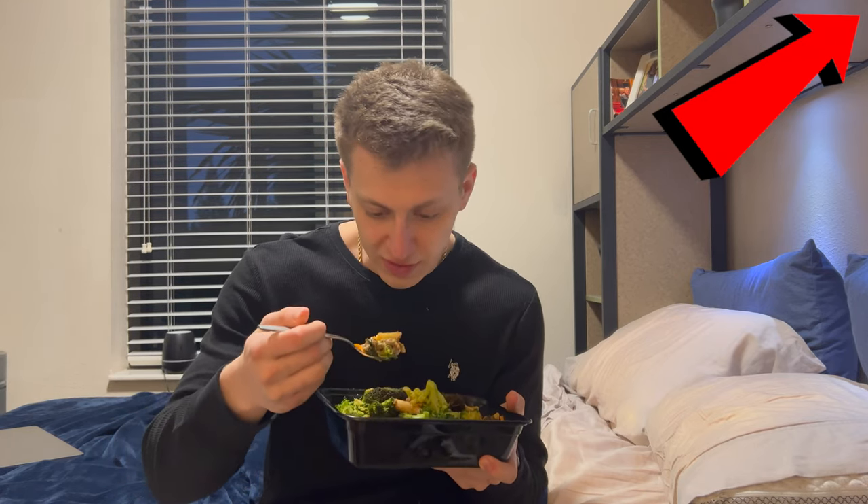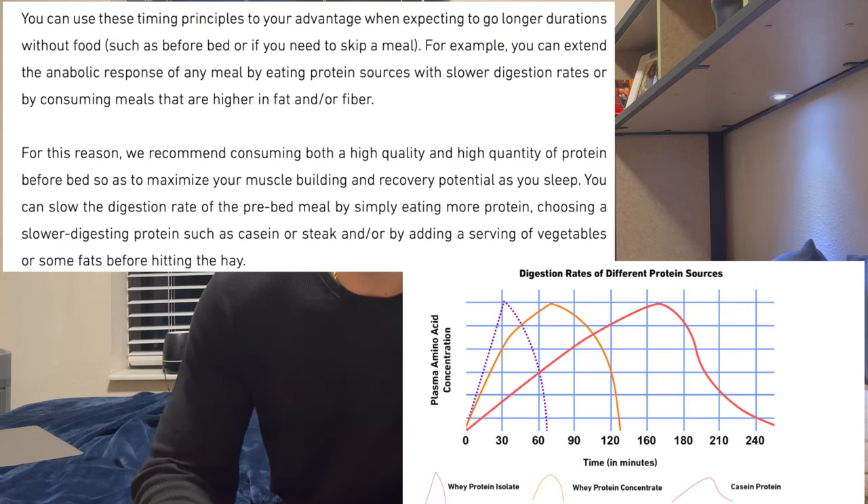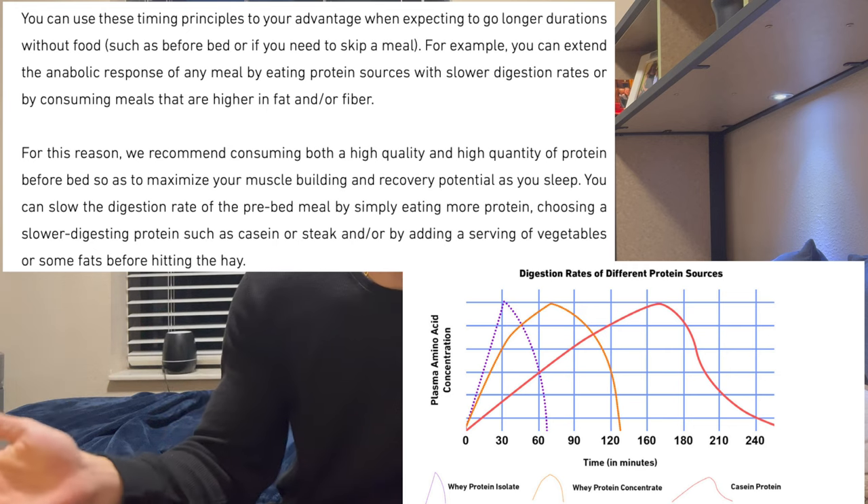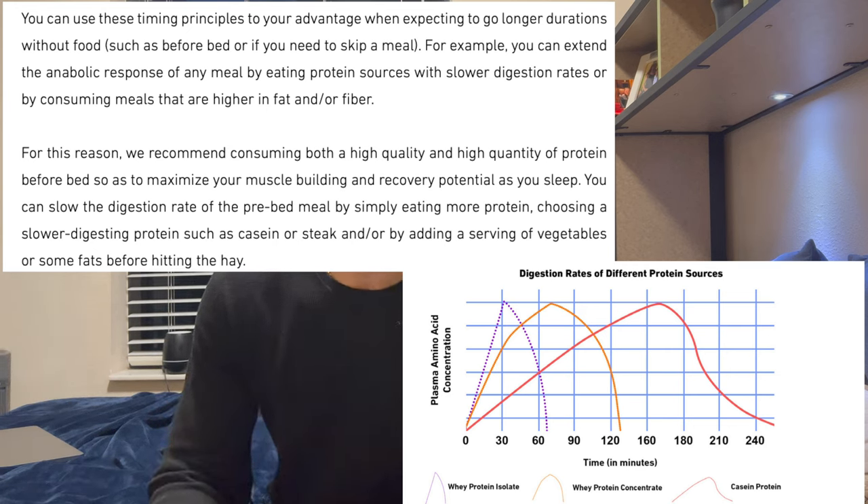It's 8pm, time for dinner. Tonight I'm eating another meal prep I made — it's a beef dish with a lot of broccoli, carrots, and peppers. I'll put on screen why I'm eating beef before sleep. Basically, casein protein takes much longer to digest, and meat has a similar effect where protein breaks down a little slower — so it's better right before bed. My casein protein powder hasn't arrived yet, so this beef dish is a good substitute. There's also a lot of fiber from the veggies to help with slow digestion, and I don't eat anything else the rest of the night.